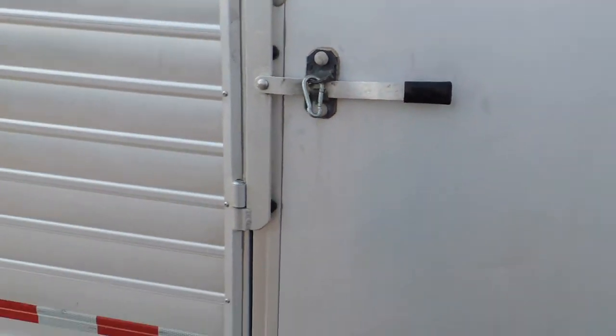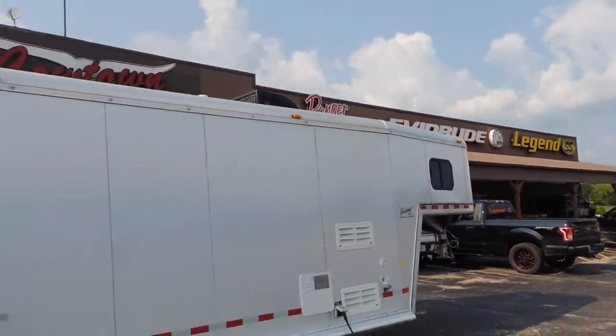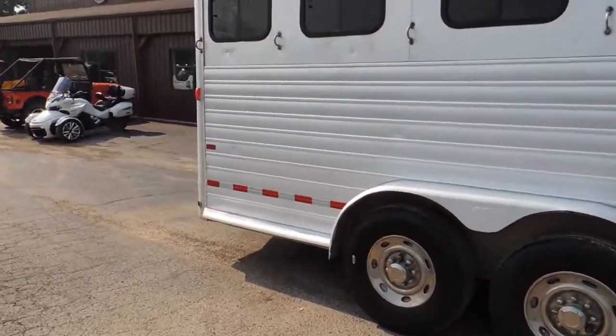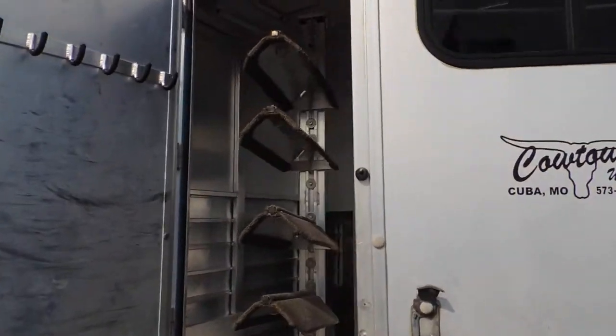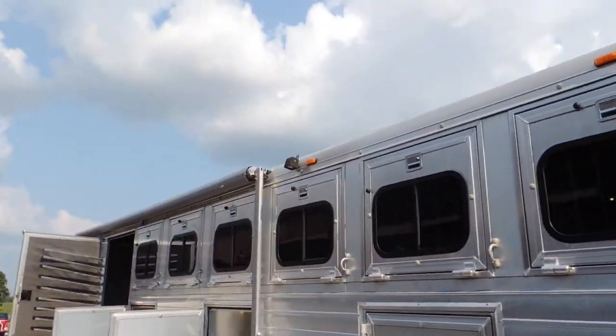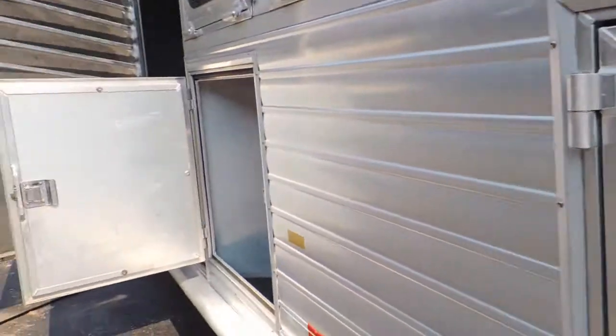I don't know what else to tell you guys. Look her over. If you've got an interest in it, please give us a call: 573-885-6300. We'll be glad to assist you with this trailer. If I haven't answered the right questions, give me a call — I'll do my best to shoot you pictures or double-check things for you. Or go on our website, CaltownUSAINC.com.